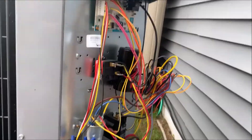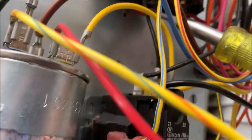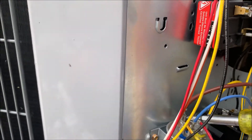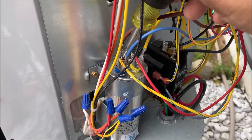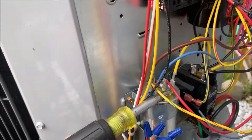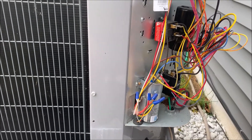On the start capacitor, get up under there and touch the two terminals — nothing sparking, so that should be done. Then you're going to go from common to herm, and then common to fan. This is your common, this is your herm, and this is your fan. Go from common to herm — nothing there — and then common to fan — nothing there. So you should be 100% able to stick your fingers in there and not get zapped, but I'm going to use insulated needle-nose pliers to pull all my terminals off. If you put the pliers on the metal piece of the terminal and pull, you're not going to pull the wire out of the terminal.